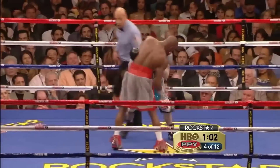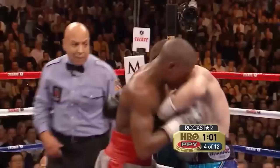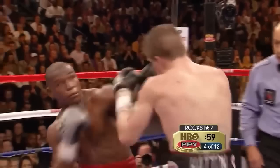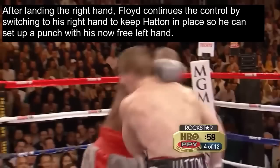We're going to see Floyd control Hatton's gloves with his left hand and land right uppercuts to the body with his free right hand. He's actually going to push off to give him space to land the right hand. After landing the right hand, Floyd continues the control by switching from his left hand to his right hand to keep Hatton in place, so he can now set up a punch with his now free left hand.